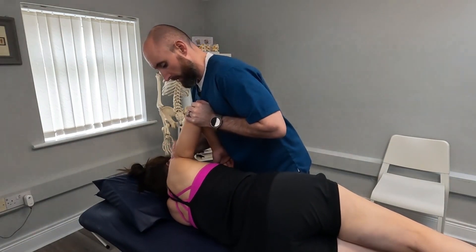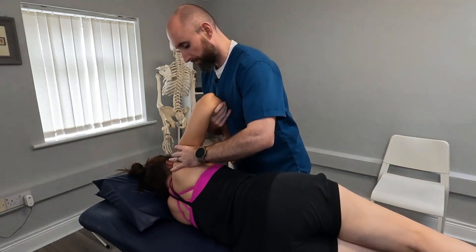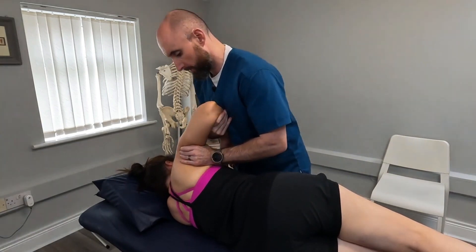Then if we're careful we can distract the arm and circumduct seven posterior, then circumduct seven anterior.